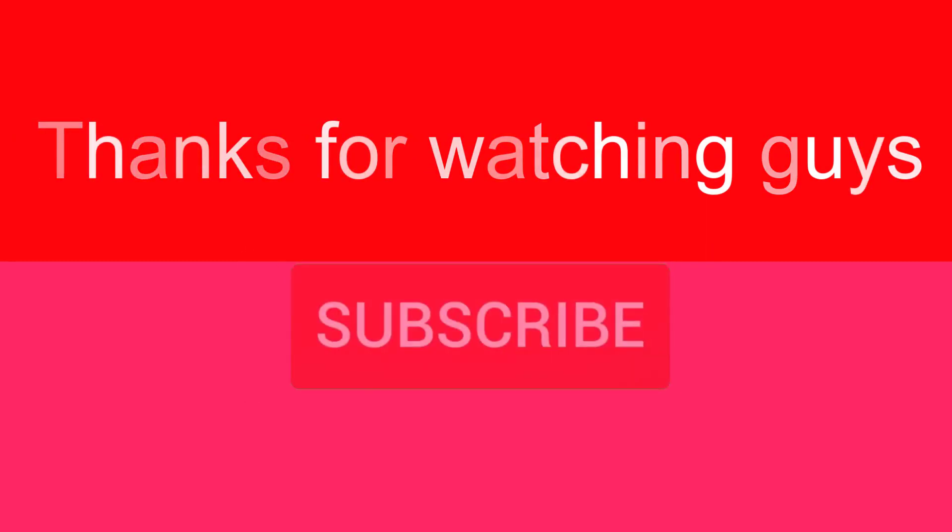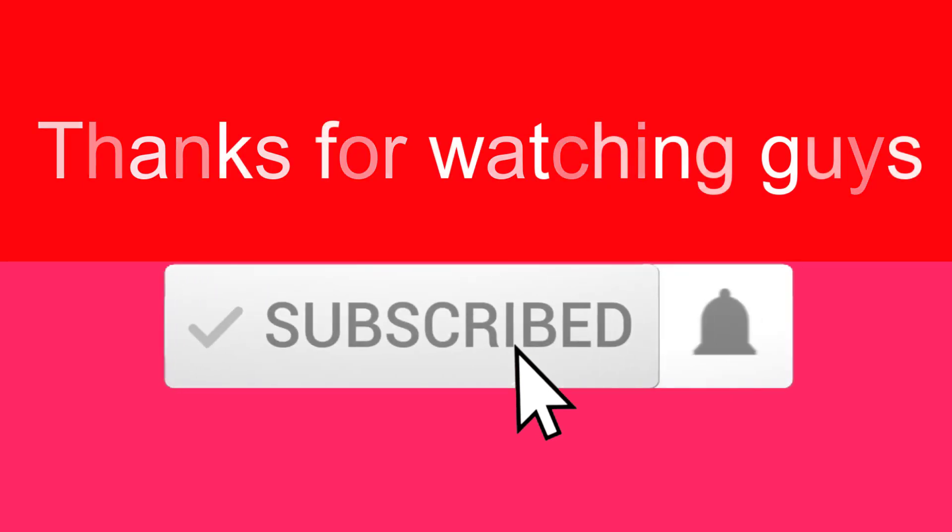Thanks for watching guys! I hope you liked this video. If this video was helpful to you, please make sure to like, comment, and subscribe. If you have any questions related to these products, you can leave a comment down below and I will get back to you as soon as possible.